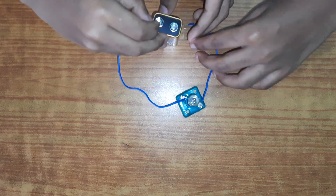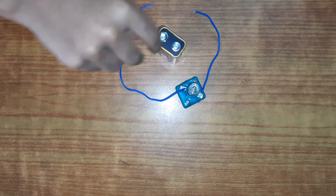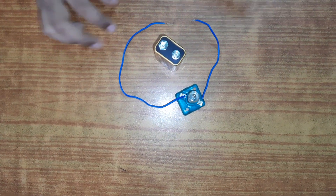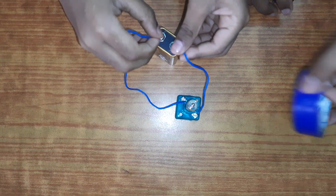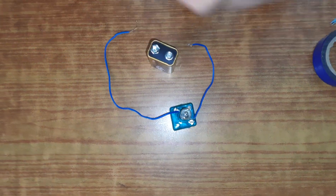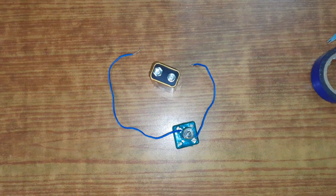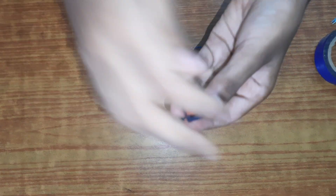We've almost done this simple circuit, but there's a problem — we cannot turn it on and off. A switch would help in this situation — a handy dandy switch.